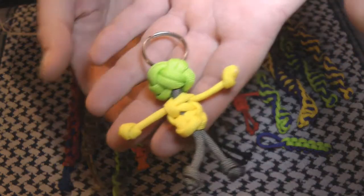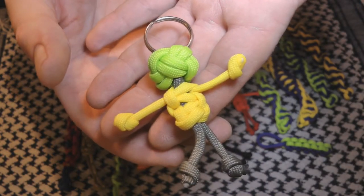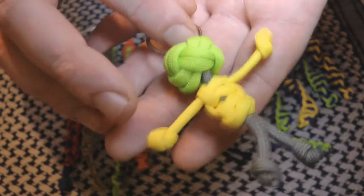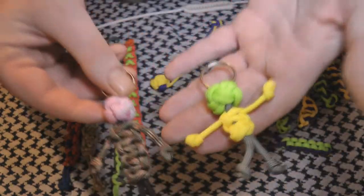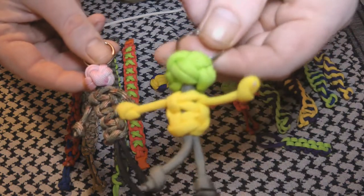Some of the things I've been doing — I've been doing these little paracord buddies with the turk's head knot for the head. I do the taller ones and the shorter ones, but I quite like these short ones the best.